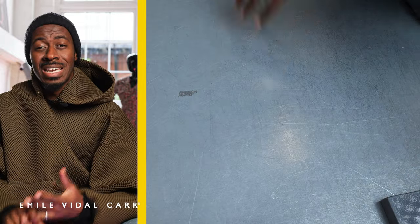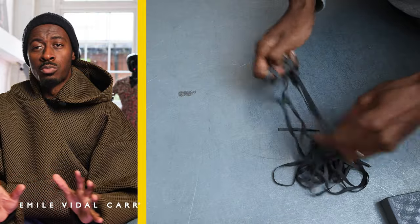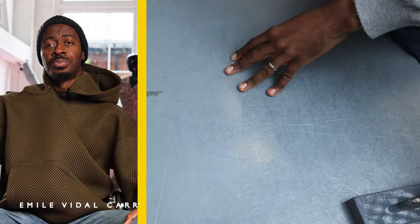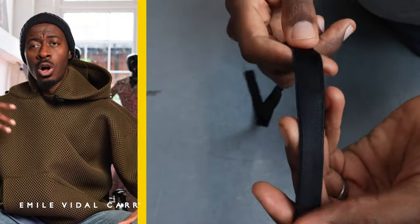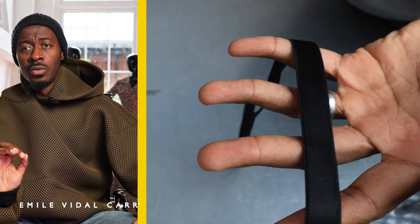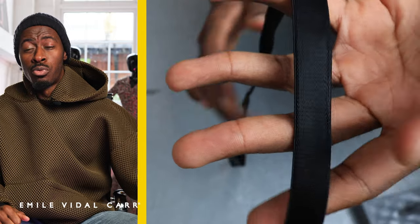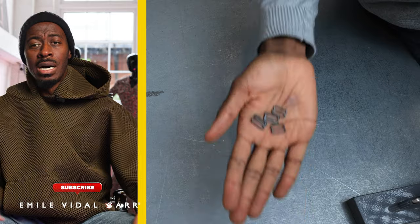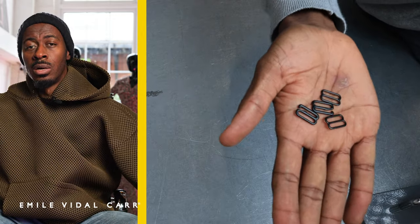I've used an alicante net for the lining of the swimsuit. What most of you probably won't know is that when you do swimsuits there is a specific swimwear rubber that goes on the thigh lines, armholes, and necklines. I've used a plush black bra tape and then I've got my two sets of rings and sliders.